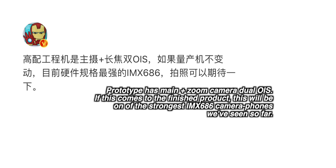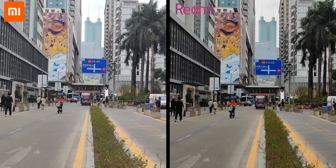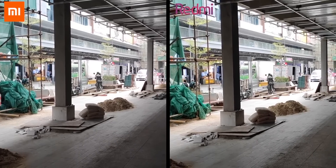However, according to a latest leak, one of the prototype units that Redmi has been testing has optical image stabilization not just on the main lens but dual OIS — meaning there is also a zoom camera.